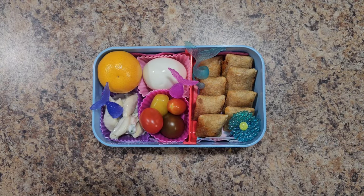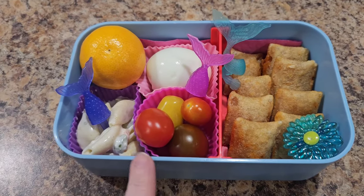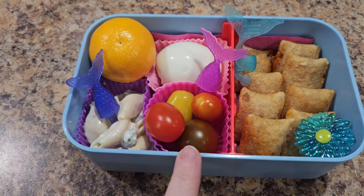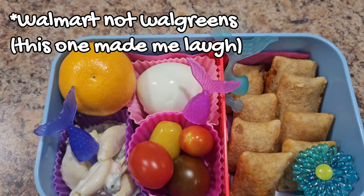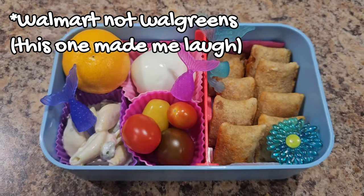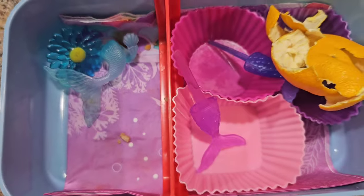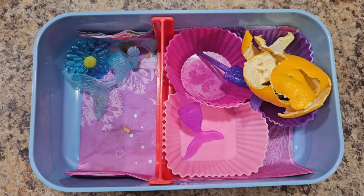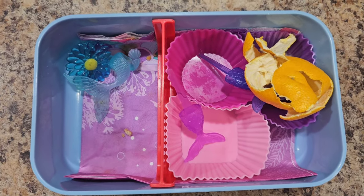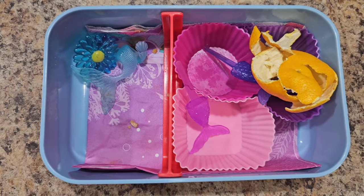Here's Bella's lunch today. She's getting some pizza rolls, some pretty-colored tomatoes I found at Walgreens, some pasta salad, a hard boiled egg, and a cutie. We'll see what she eats. How'd you do, Bella? Good job! Pizza rolls are always a winner.